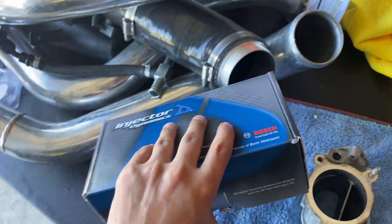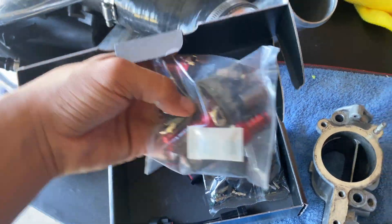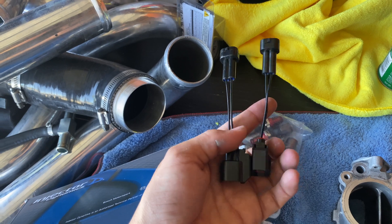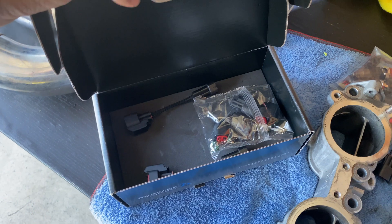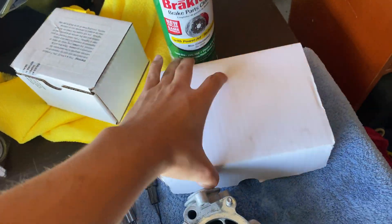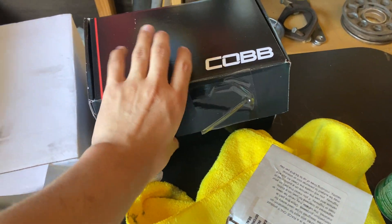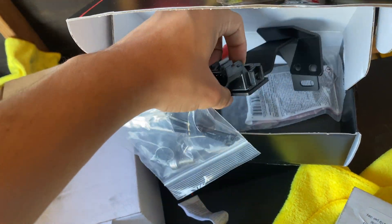Here are the injectors — Injector Dynamics 1050s right here. You will also be needing the adapters so you can plug them into the OEM harness.